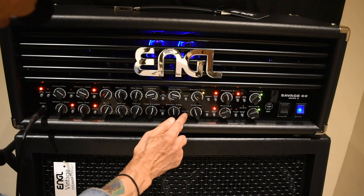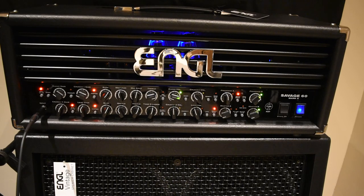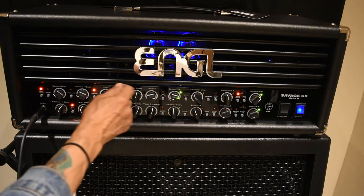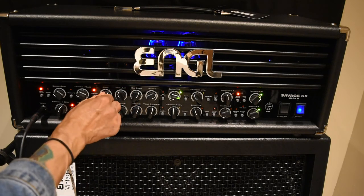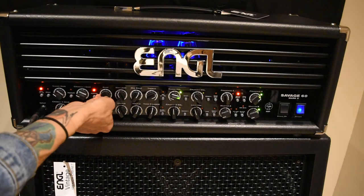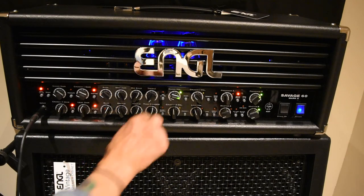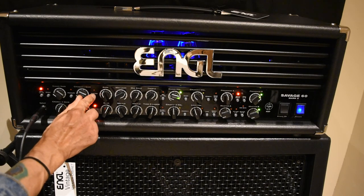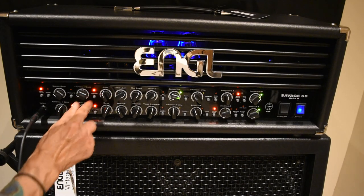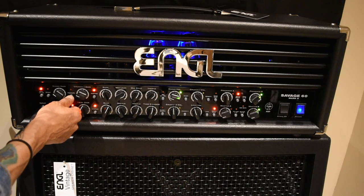That's on Clean, here's Crunch one, there's Crunch two, and that's Lead. On the Clean channel, you can shape all of your tones right here — you've got your treble, your mid, two different mids, and your bass. It's also got a contour here — I like it on. And there's something called Pre-Shape for your Clean and Crunch channel.